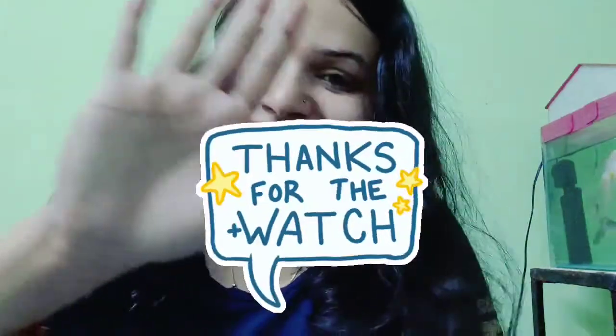So guys, these are all the products that I like very much, especially the laundry products and Mama Earth products. Hope you like it and enjoy it — thank you so much, keep supporting guys, bye!